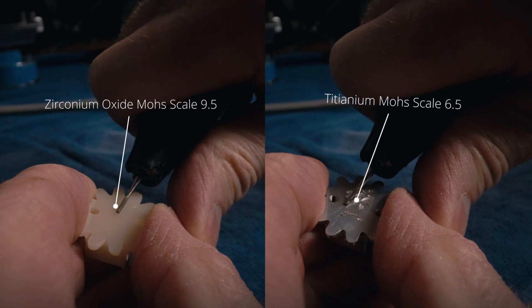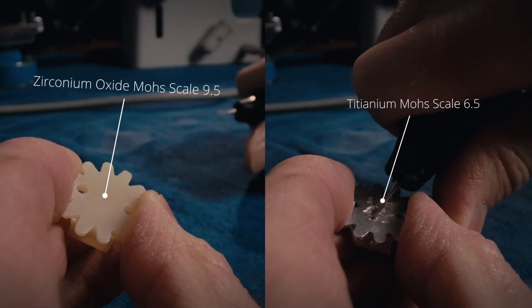With the characteristics required, there was one special material that immediately came to mind, superior to all others: zirconium oxide. It's known as one of the hardest materials on earth and is already used in the medical field — for example, in the production of dental implants — because of its incredible strength and resistance.